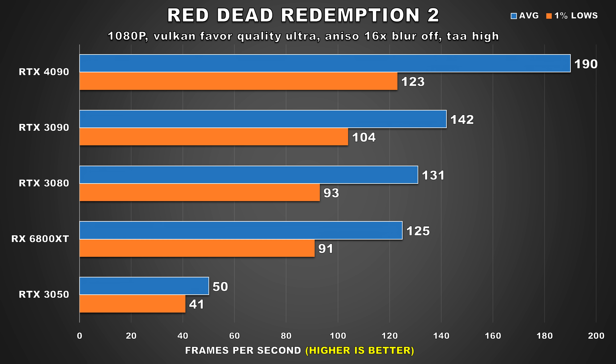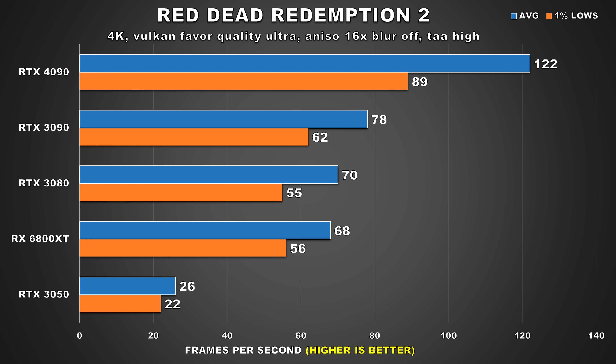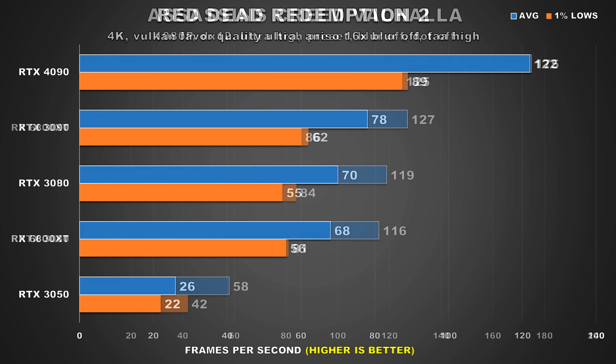Red Dead Redemption 2 is another open world title — it's been on the older side as well, but still looks fantastic and is highly worth checking out. At 1080p, the 4090 attains an average FPS of 190 and 103 FPS for its 1% lows, a 30% lead over the 3090. Then at 1440p, we can see that lead jump to 50%, barely having its average frame rate affected. At 4K, I was expecting the lead to grow by another significant margin, but instead we're looking at a 56% lead that the 4090 has over the 3090. Still, it's great to see a GPU offering triple digit performance at 4K in this title.